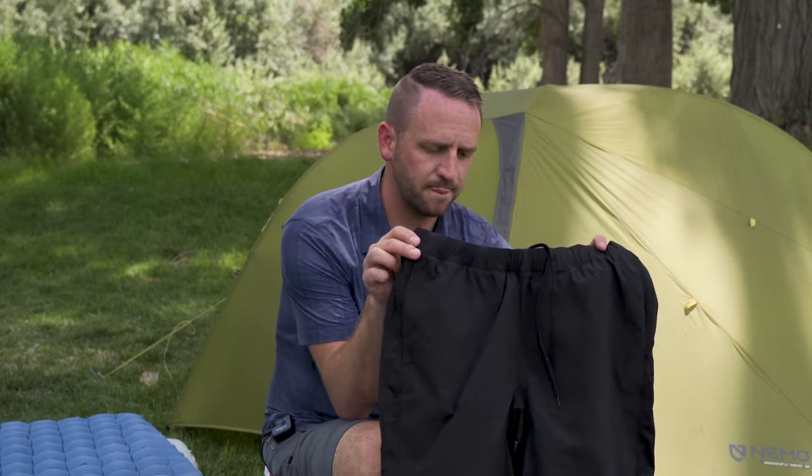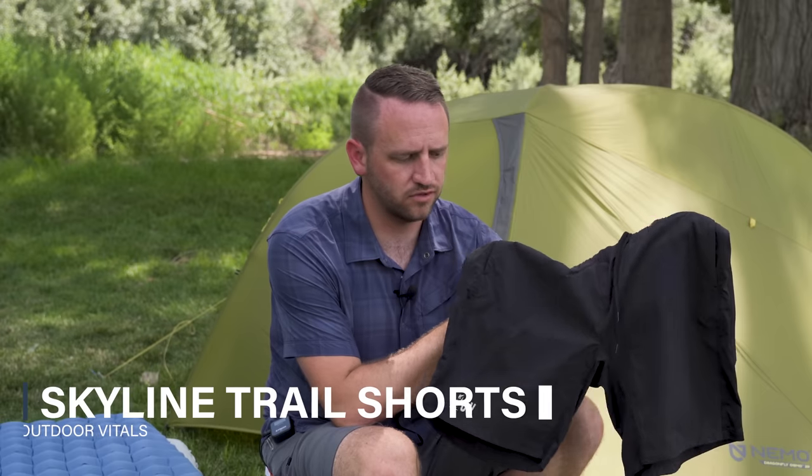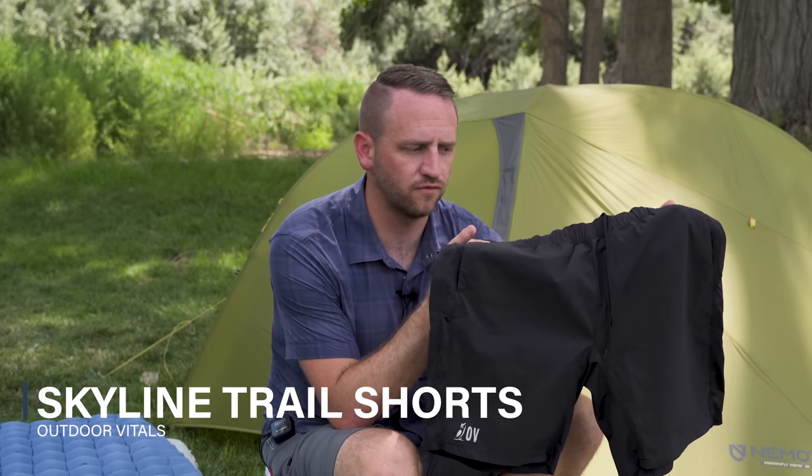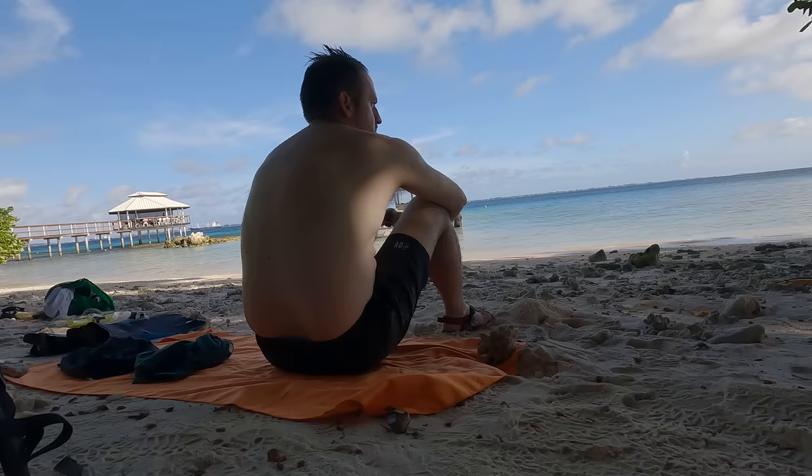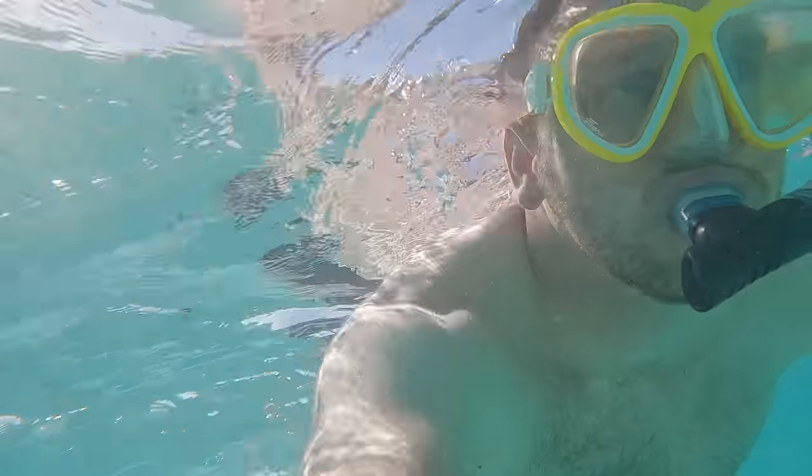A couple of apparel items — I recently purchased the Skyline shorts from Outdoor Vitals. On my Marshall Islands trip with Sawyer I actually snorkeled in these; it was my first time swimming in the ocean. I'm already very pleased with them, and on an upcoming trip I'll probably wear them as my primary hiking short.